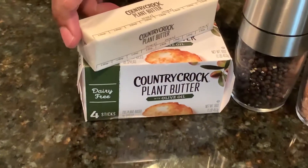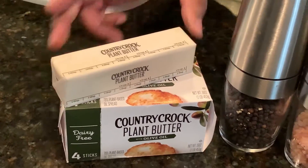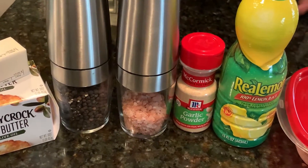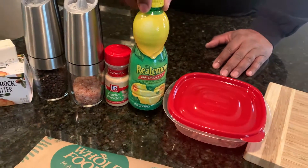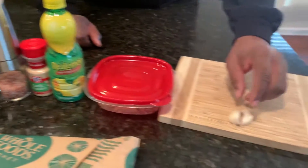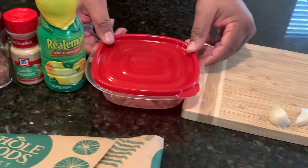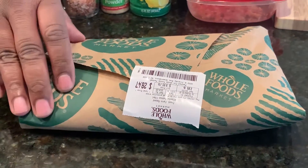First of all we're gonna be making a sauce with the Country Crop butter right here. I'm gonna put some pepper on the salmon as well as salt and garlic powder. To round out my sauce I'm gonna use some lemon juice, and I got my cloves of garlic right here that I'm gonna chop up and put in the bowl.